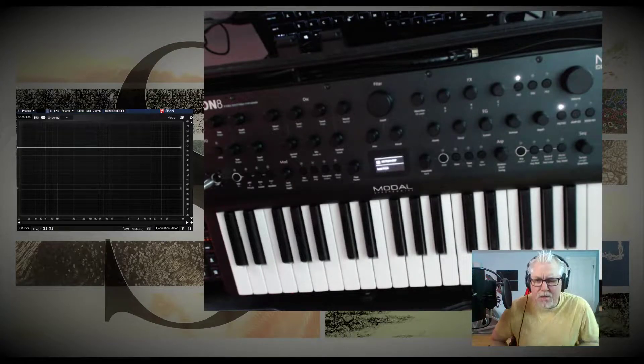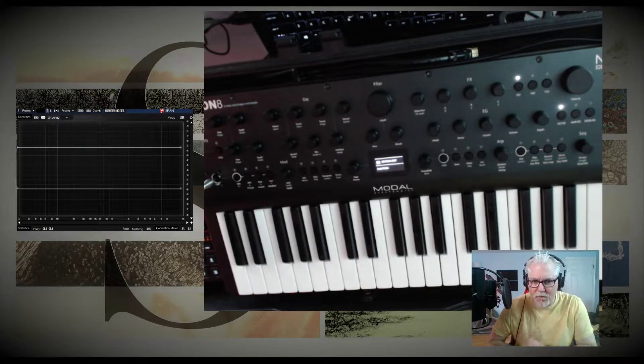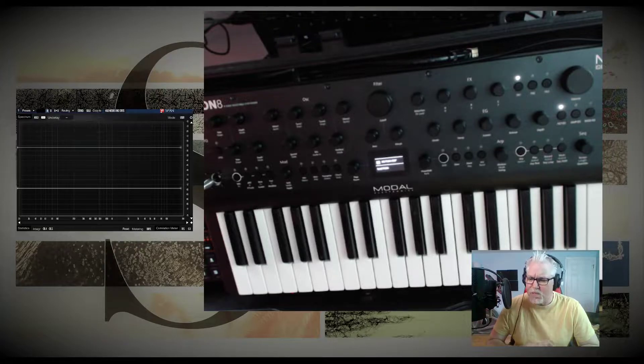Hello everyone, I'm back to talk about the Argon 8, the Modal Argon 8. I really want to talk about LFO2. I'm going to show you a couple of techniques I've run into as I've been messing with this for a few days. LFO2 is really powerful, so I want to show that.